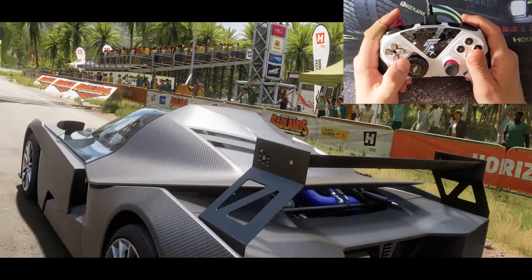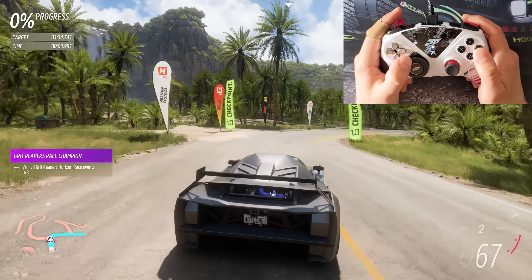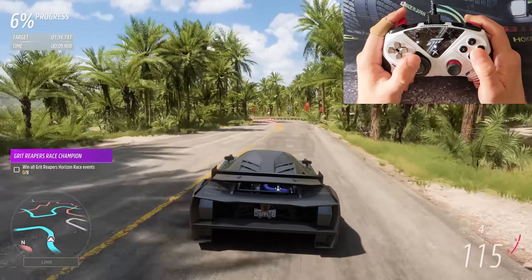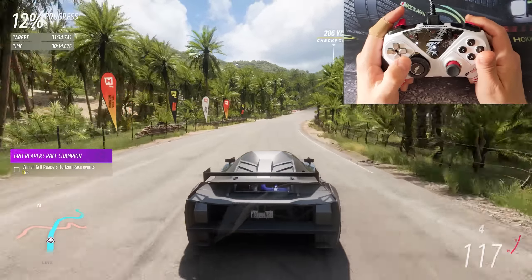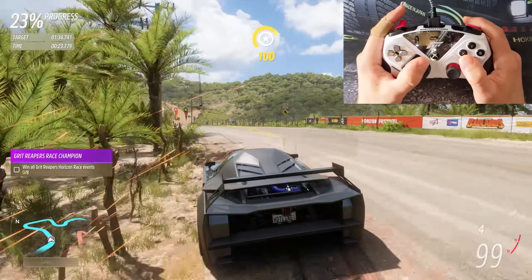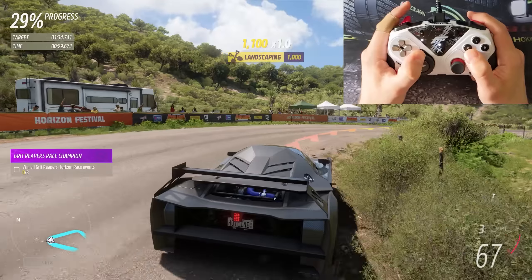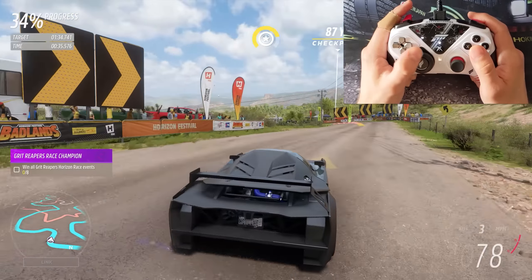We're in Horizon 5, and I'm playing with the wheel module on my eSwap XR Pro, while chasing the ghost of a run I did with my Xbox Elite Series 2 controller. I've played every Horizon game with an Xbox controller and have about 3,000 hours spread across all five games, so it's needless to say I am very comfortable with this game on a traditional Xbox gamepad. The event we're running is one of the new Rivals layouts in the Rally Adventure DLC — it has a lot of elevation, tight corners, double apexes, and tricky braking sections.